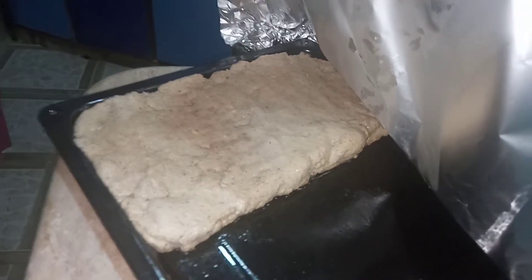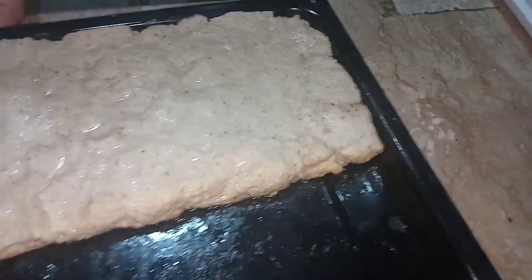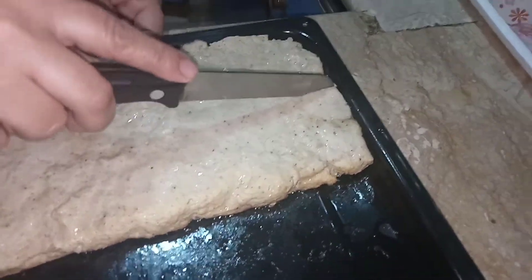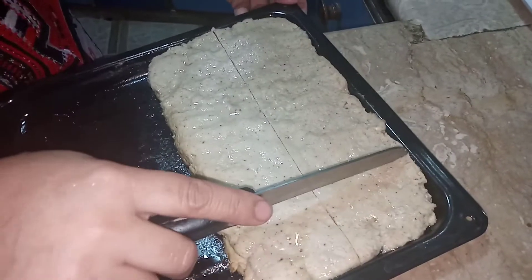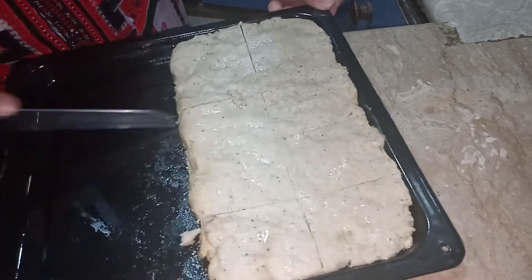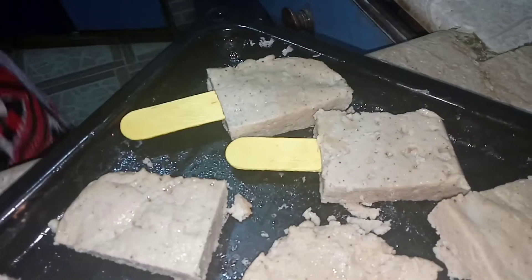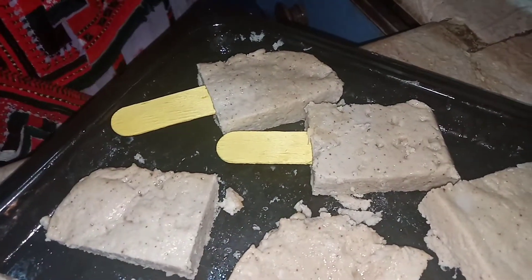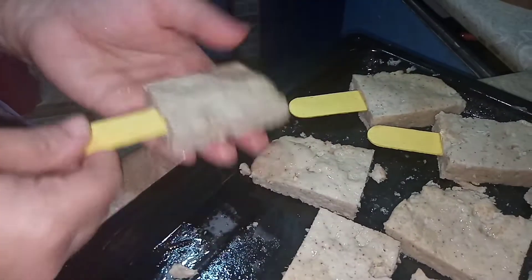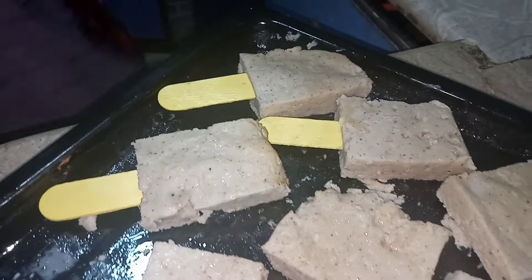Now we're going to let it cool down. Once it's cool, I'm going to cut it into ten pieces. You can also just serve it like this without sticks, but I'm making popsicle nuggets so I'm going to insert the sticks. Because it's about one inch thick, we can put the sticks in easily.